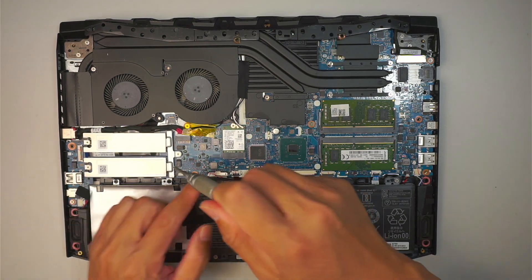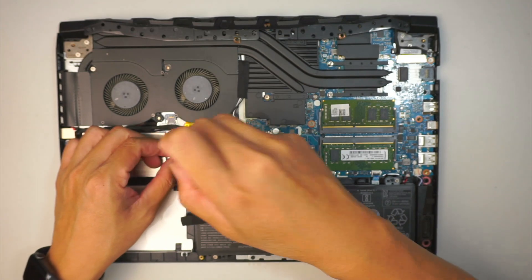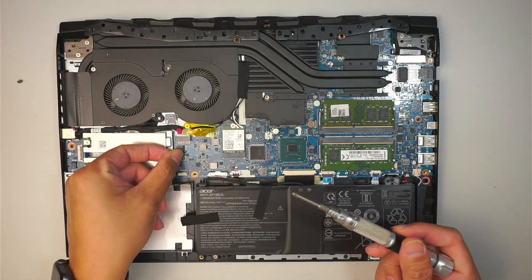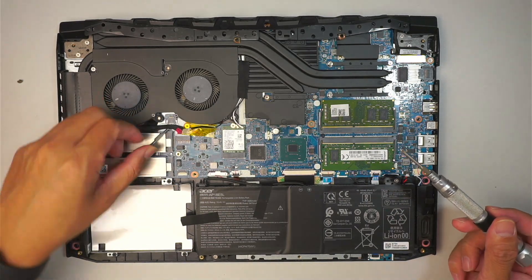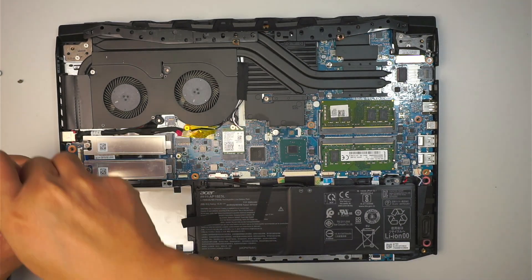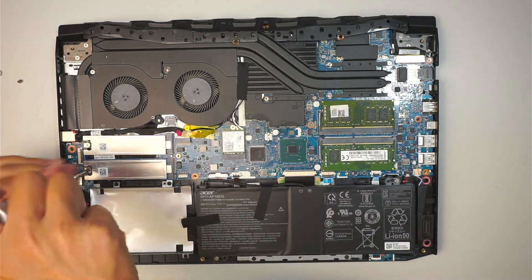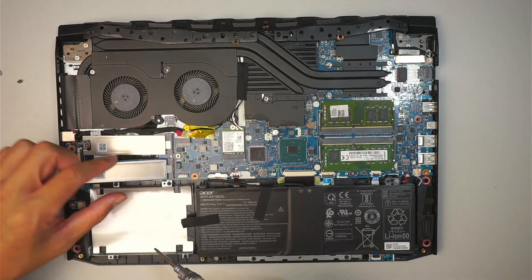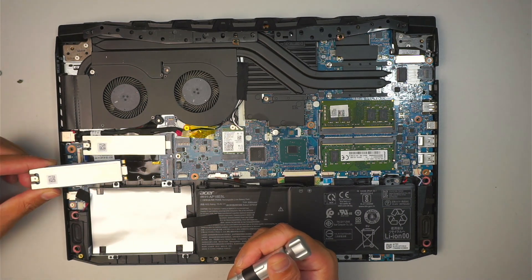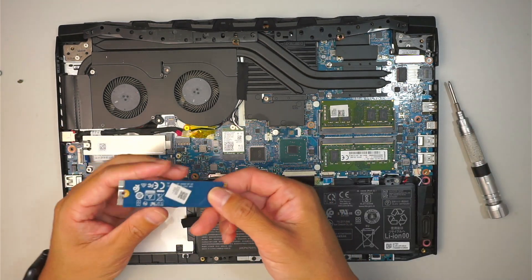With your Phillips screwdriver, first we need to remove the screw here in the middle so you can remove this bracket. There are two slots — top and bottom. There's only one hard drive installed, which is in the bottom slot. What you can do is slide it to your left at a 45-degree angle to remove the M.2 drive.